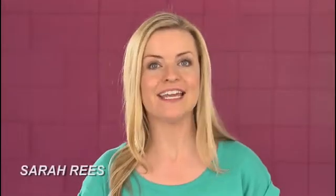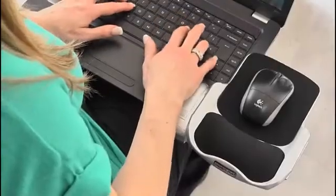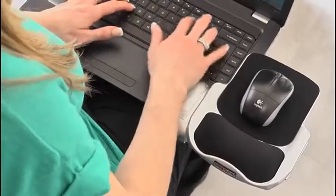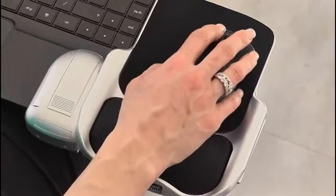Hello, I'm Sarah Rees and today I'll be taking a look at the brand new laptop mouse platform from Gadgetmat. This is a really clever but simple new device that allows you to use your laptop with a mouse wherever — and I mean wherever — you happen to be.